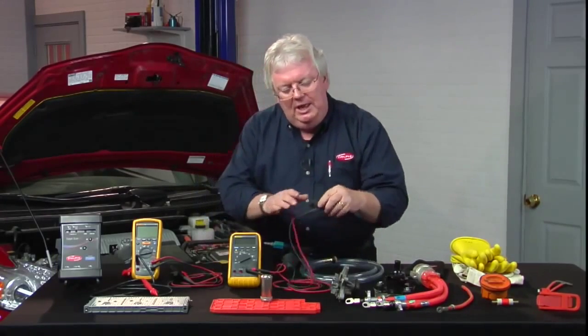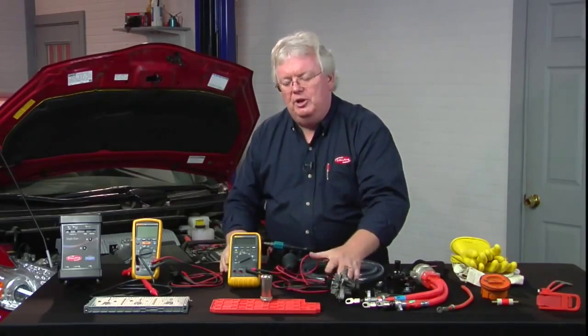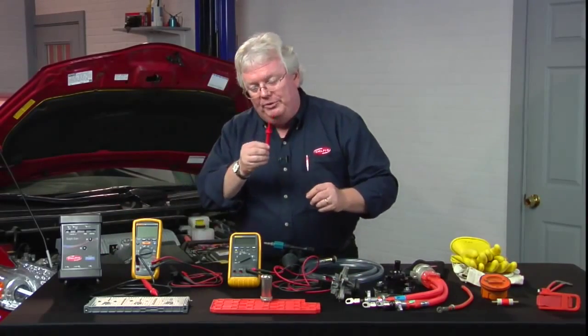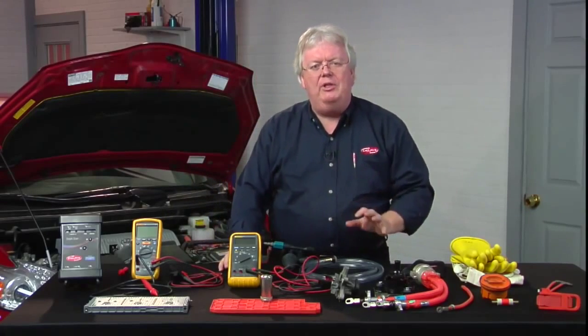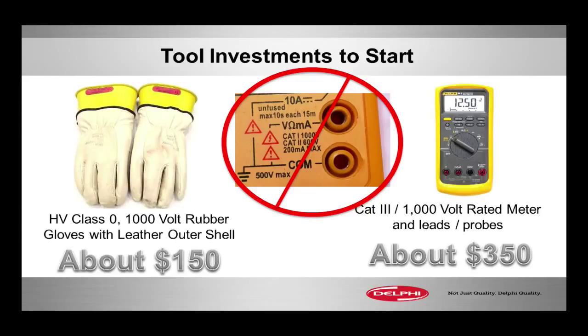So you want Category 3, as high as you need, and a 1,000-volt rating. That also applies to the alligator clips, as well as the leads and probes you use with your meter. Check the little stampings — this one right here in the picture is only Category 2, 600-volt rated. Category 2 is lower than 3 — no good. And 600 is lower than 1,000. Category 1 is too low. 1,000 volts is great, but it's got to be Category 3 slash 1,000 volts.